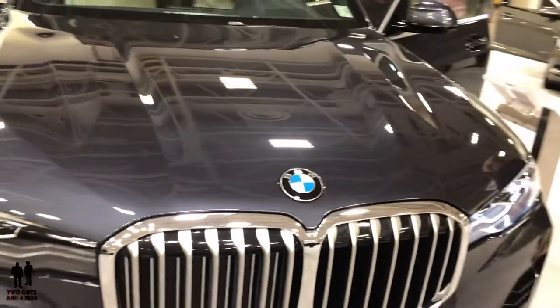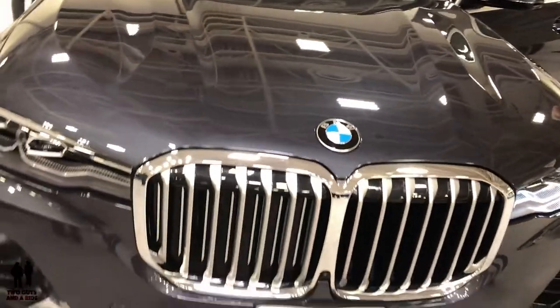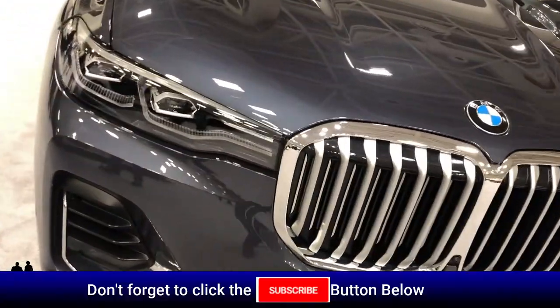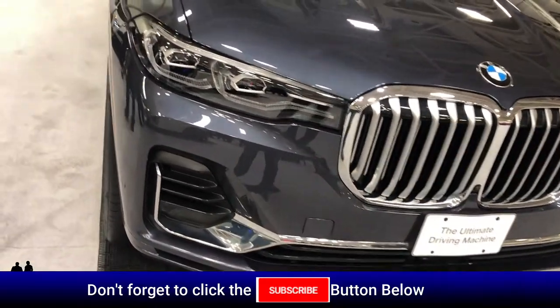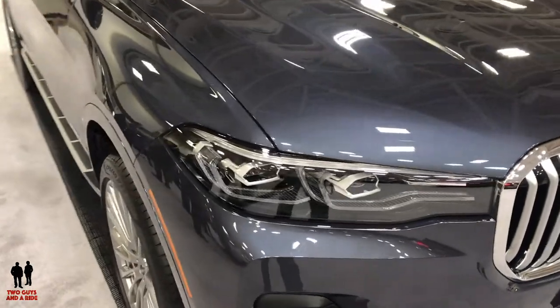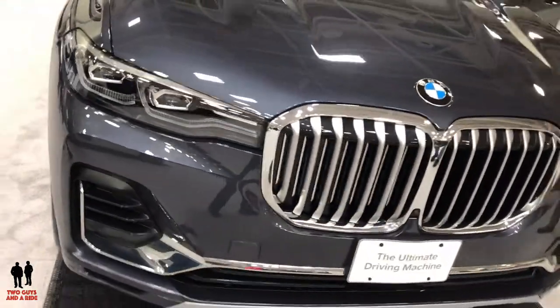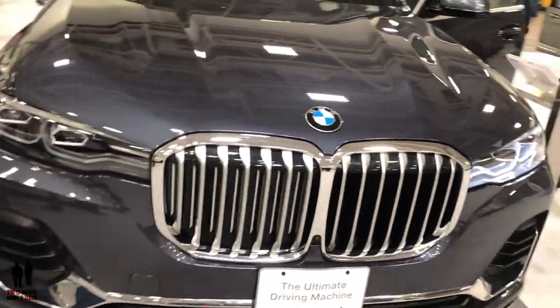This vehicle is powered by either a 3 or 4.4 liter engine. The 3 liter is a twin-power inline six with 335 horsepower, 330 pound-foot of torque, capable of 0 to 60 in 5.8 seconds. The xDrive50i comes with a 4.4 liter twin turbo V8 with 456 horsepower, 479 pound-foot of torque, 0 to 60 in 5.2 seconds.